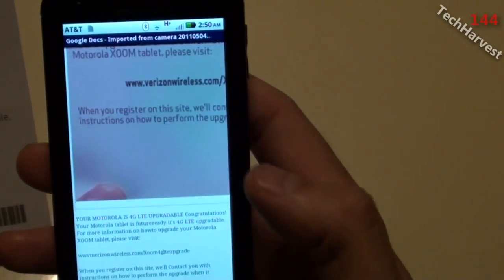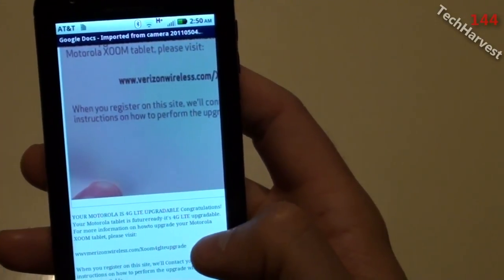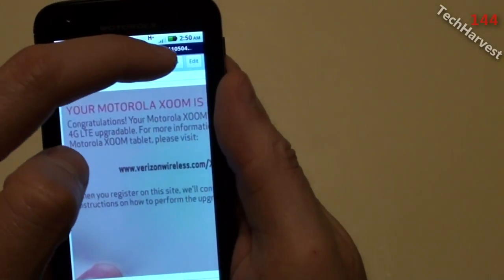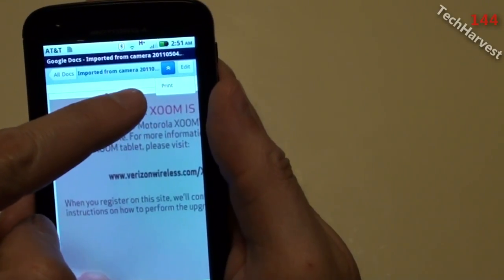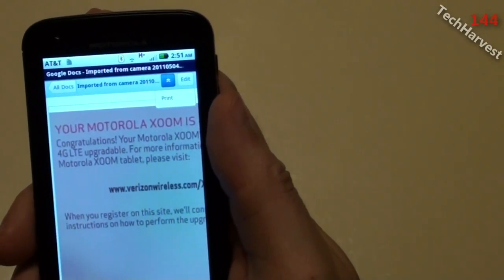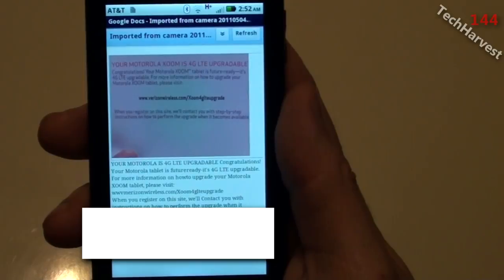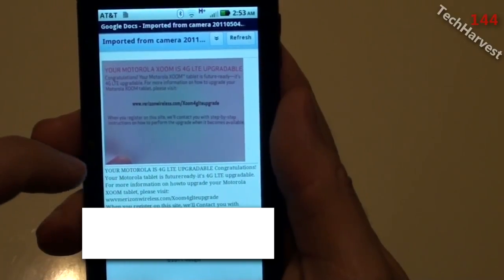Now I'm going to edit the text to make it what it was originally. At the top of the page it shows 'All Documents,' the document title, a dropdown menu, and 'Edit.' One note: if you pull down the dropdown menu there's a print option — if you have Google Cloud Print set up with a Windows PC connected to your printer you can print from your phone. I did a video on that previously if you're interested. Now I'm going to go to 'Edit.'